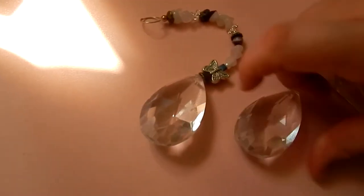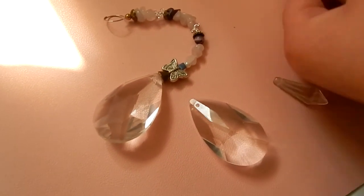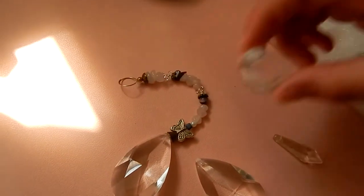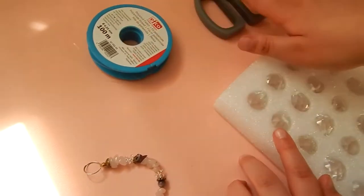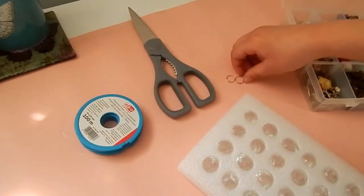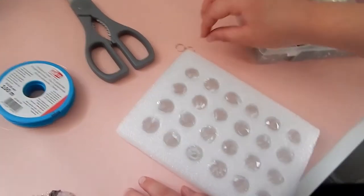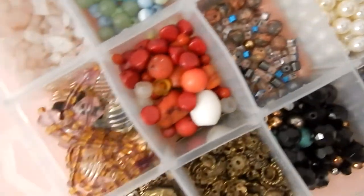To make a suncatcher, you'll need prisms like this, or ones like these which we got off Amazon. Then you'll need invisible thread and some very sharp scissors — but be careful with them. Two hangers if you're going to make two. And then a selection of beads. Then you can get started.